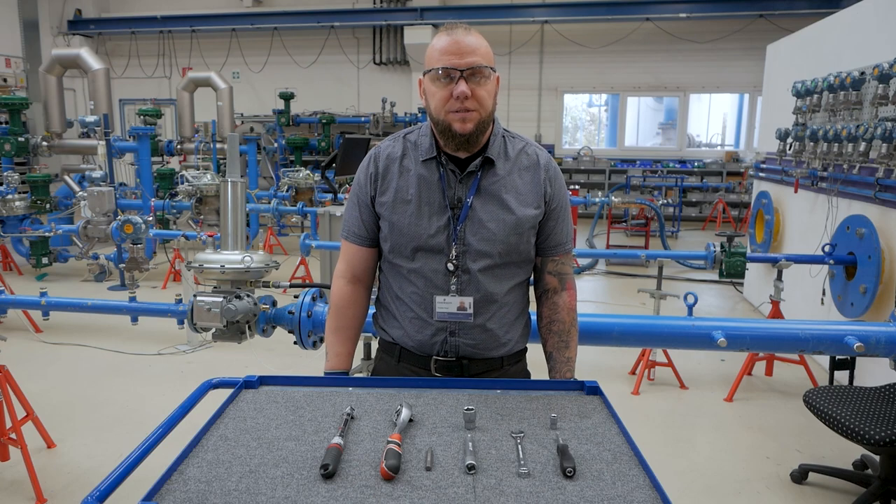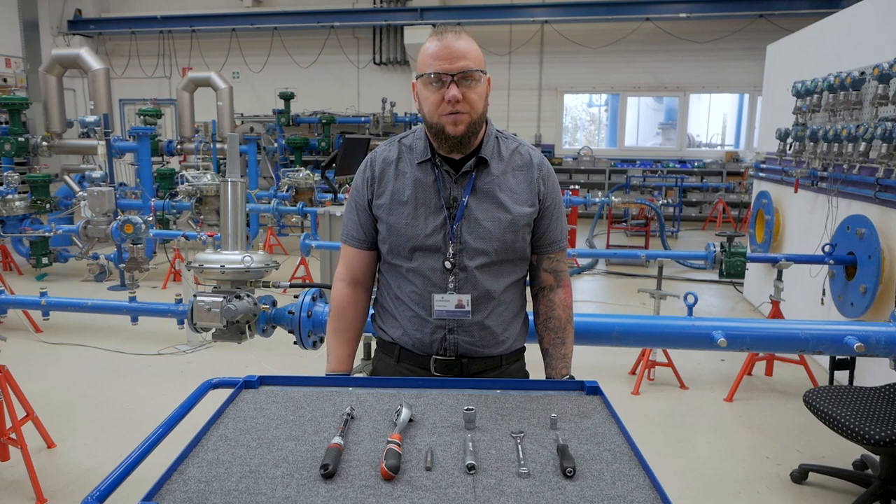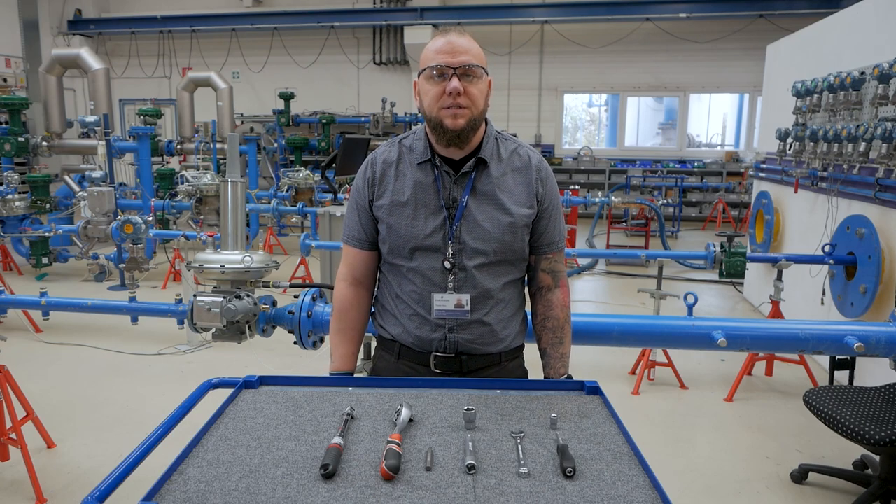Welcome to the LS200 series orifice maintenance procedure. For this we will need the LS200 instruction manual.